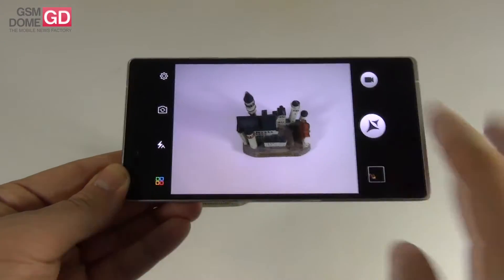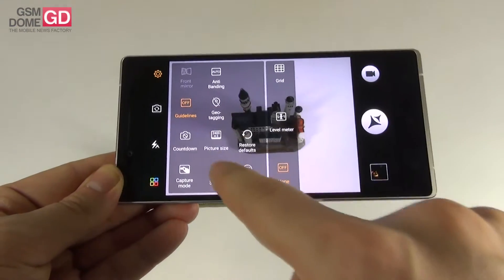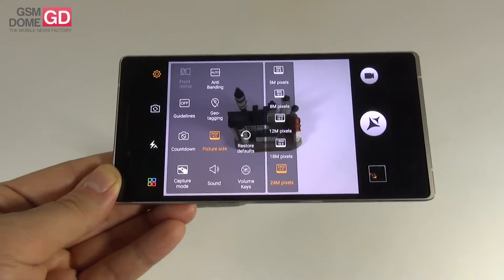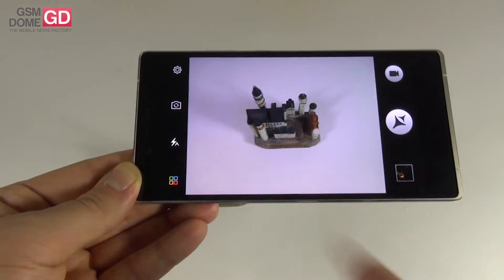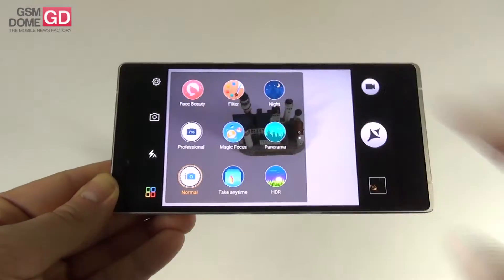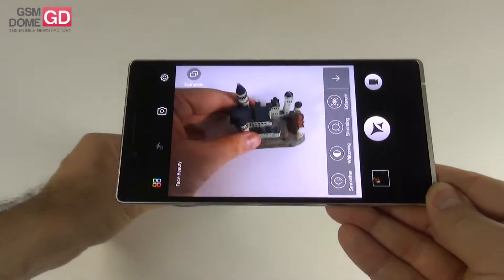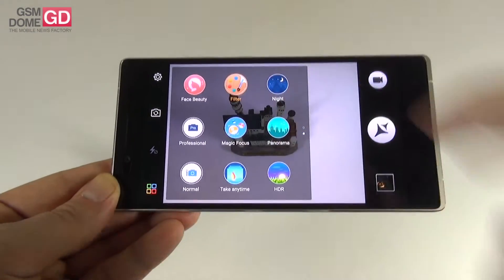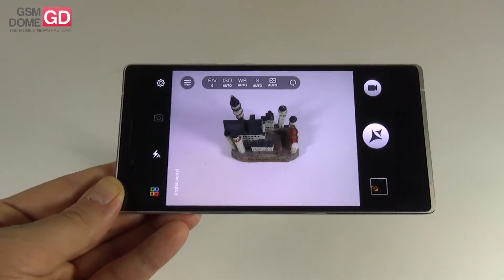The shooting modes are the interesting part. We have Face Beauty with options like larger eyes, slimmer face, skin whitening, and smoother skin. Then there are Filters, Night Mode ideal for nighttime, and Pro Mode — an extra feature compared to other Allview models. Pro Mode includes exposure options, ISO up to 1600, white balance, shutter speed from 1/30 of a second to 12 seconds, and focusing options of manual, infinity, and auto — all displayable on-screen.